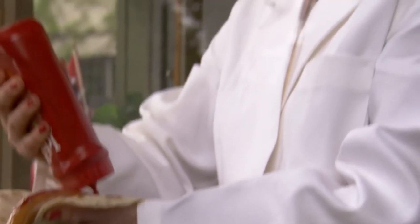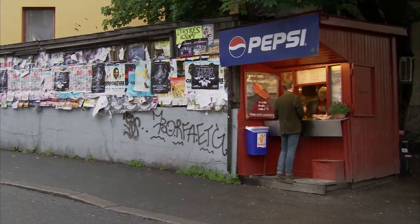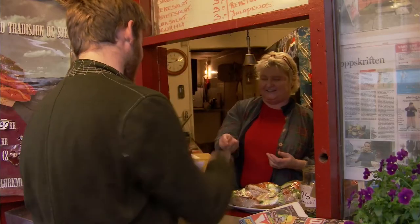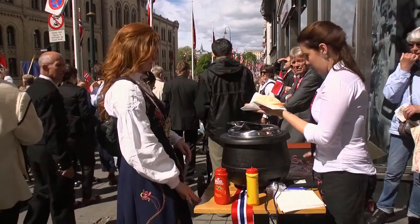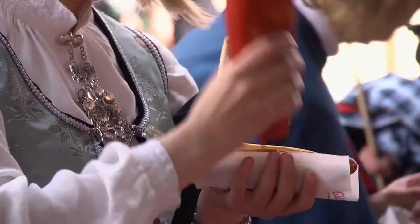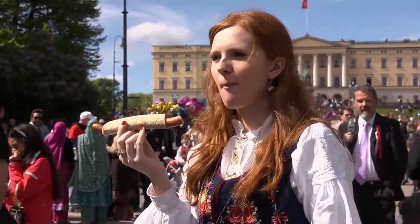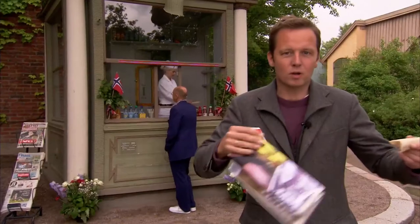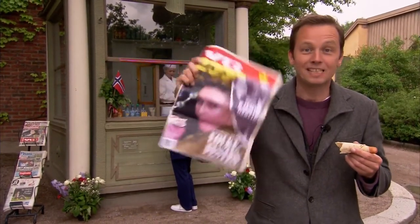Most Norwegian sausages are something special. It's not just hot dogs. It has a sort of double position. Sausages are something you eat when you're on the run, but when we celebrate, we eat sausages too. On Constitution Day, we celebrate ourselves, our nation and our constitution by eating sausages. Even our queen has been seen eating sausages as well.